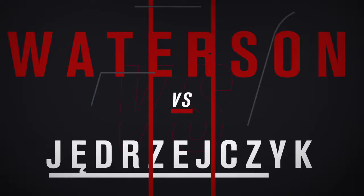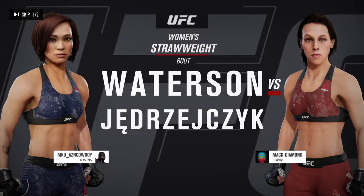It is a women's strawweight matchup between Michelle Waterson and her opponent.